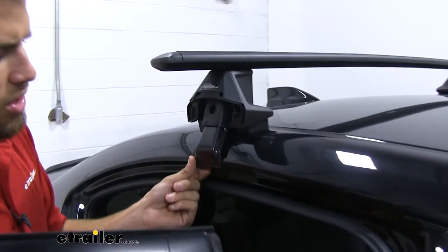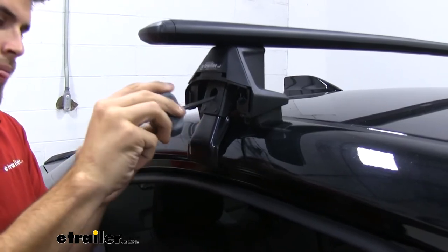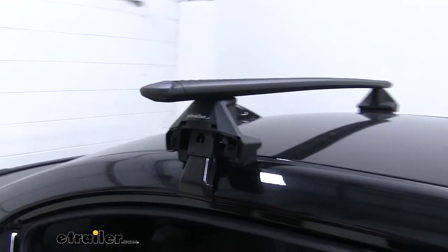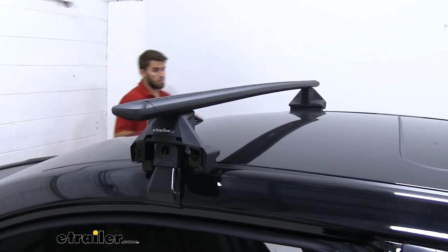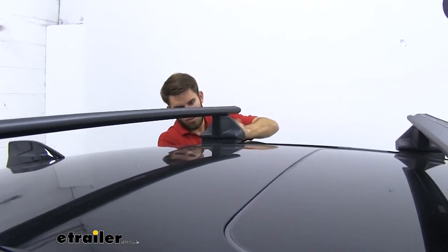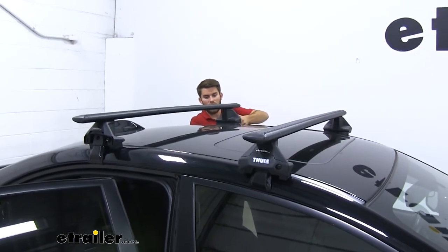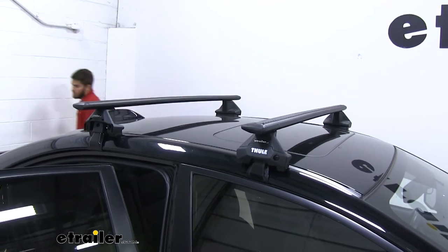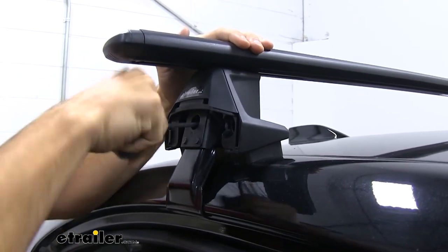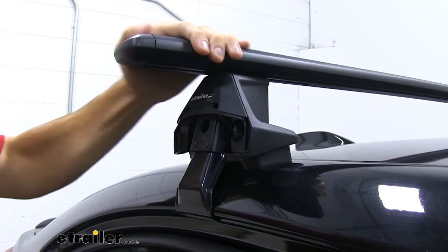Now that our crossbar is in place, we're going to take the slack out — you can see it's pretty loose and not making contact with our door frame. We'll take our included tool and tighten it down until it makes contact with a little tension. We do this on both sides so that there isn't too much pull on one side, keeping the tightening as even as possible. Going back and forth doing a couple of rotations per side, this tool will let you know it's fully tightened down by giving you audible clicks. Once you hear those clicks, you know it's tight, and you can go ahead and shut the door.